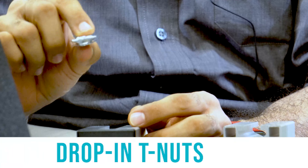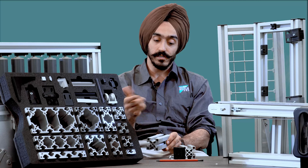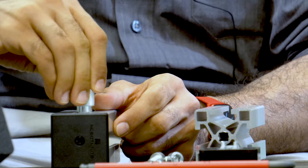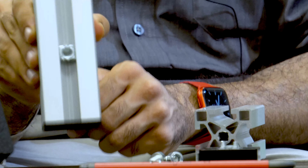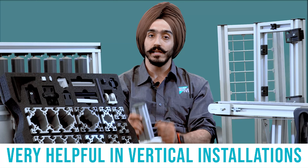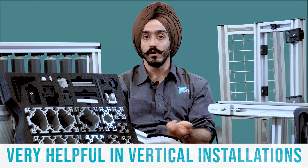We have drop-in T-nuts which have a nice leaf spring underneath. Once you insert the T-nuts, you can twist them and they will retain their position. This is very helpful in vertical installations because your T-nuts are not falling all the time.